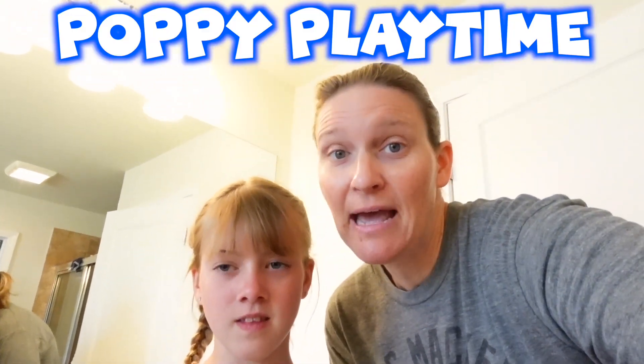Hey Poppies! Guess what? We are about to do Poppy's Playtime Chapter 2. She's going to be Kissy Missy. No, I'm not Kissy Missy. You're not Kissy Missy. She's going to be Mommy Long Legs and I'm going to be Poppy's Playtime. And Dad's going to be Kissy Missy.